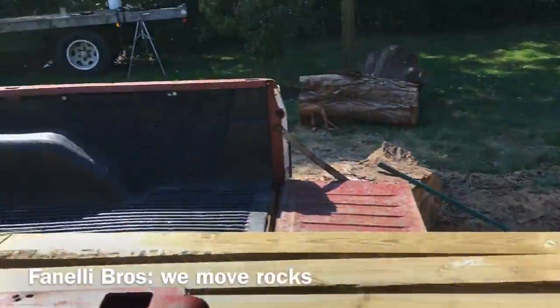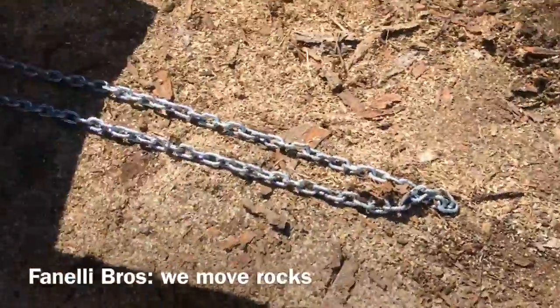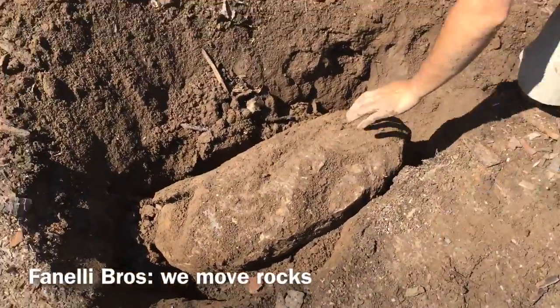We're about midway through digging the next post hole and there's a damn titanic iceberg underneath the ground. So I'm yanking it out here with the truck. Luckily we got it moved already.